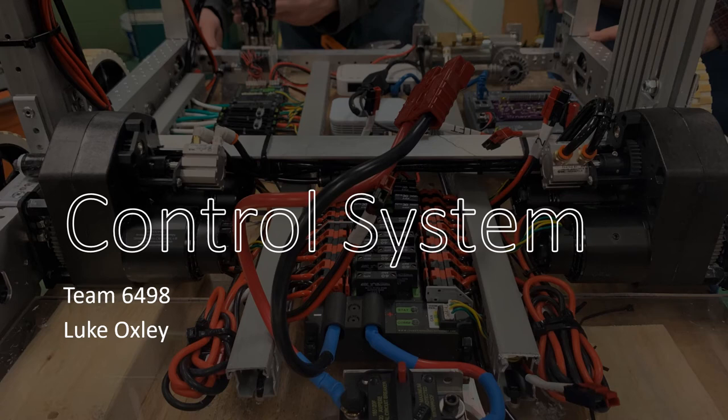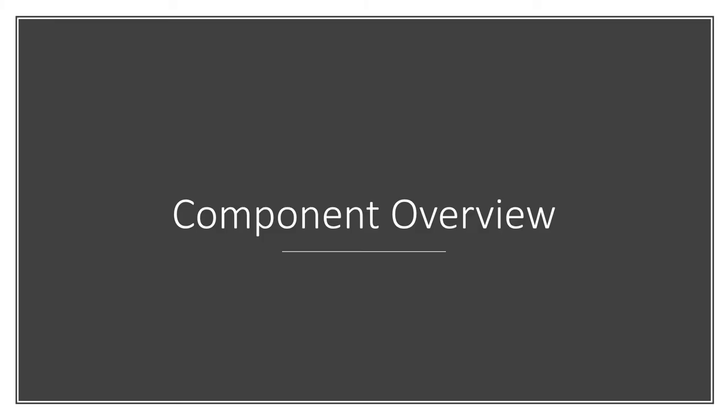Hi, I am Luke Oxley, a veteran of Team 6498, and in this presentation I am going to be talking about the FRC control system. To start things off, I am going to do a description on each of the components that we generally see on our robots.